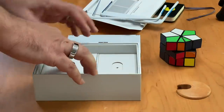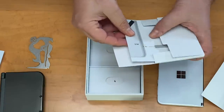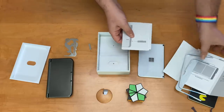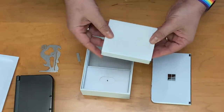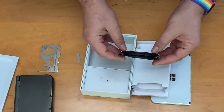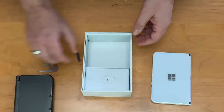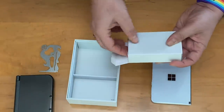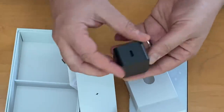Let's see what else is in here. We've got a SIM card tool — this is a phone, you can put in a SIM card. We also have a power supply. Inside here we've got USB-C — standard USB-C cable. And the charger. So the charger is a standard brick, kind of looks very Surface-y. USB-C charger.